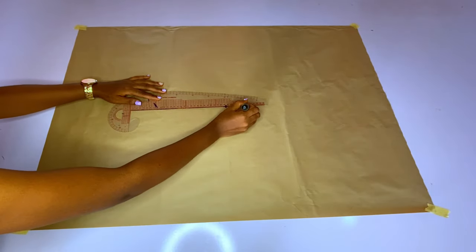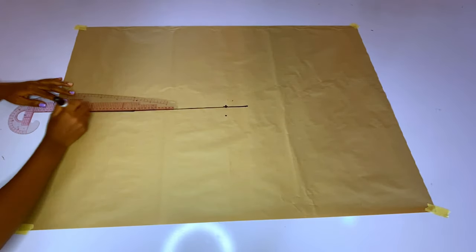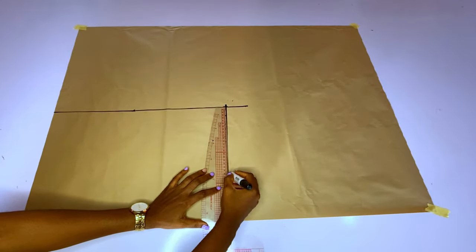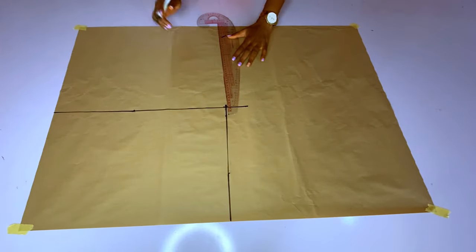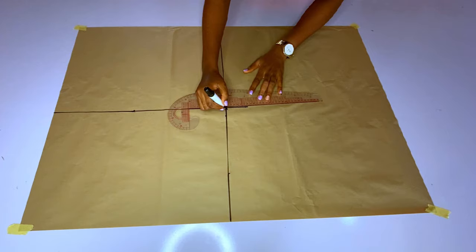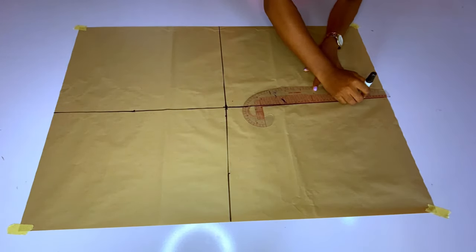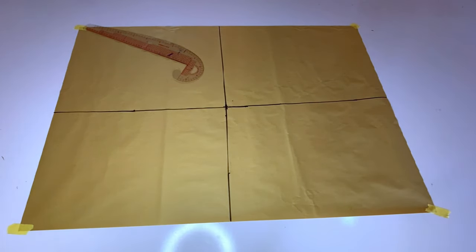I posted a similar tutorial a few weeks ago, but this one is for organza and the method is a bit different. The reason I'm cutting on pattern paper is that if you mark chalk on organza you may not really see it, and using pattern paper will help you replicate the shape as many times as needed.